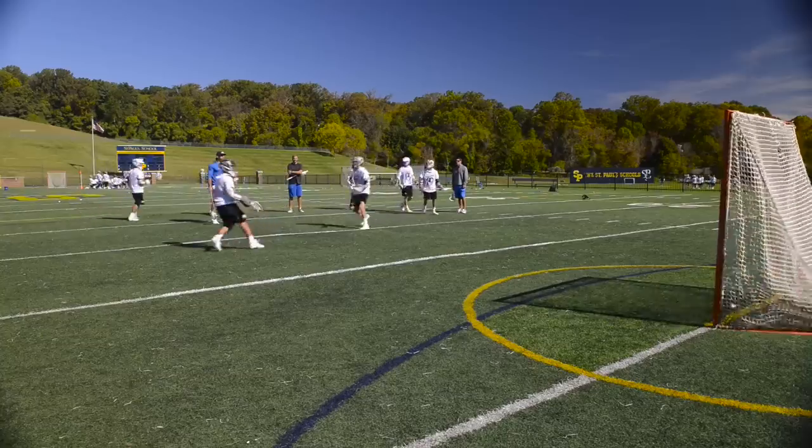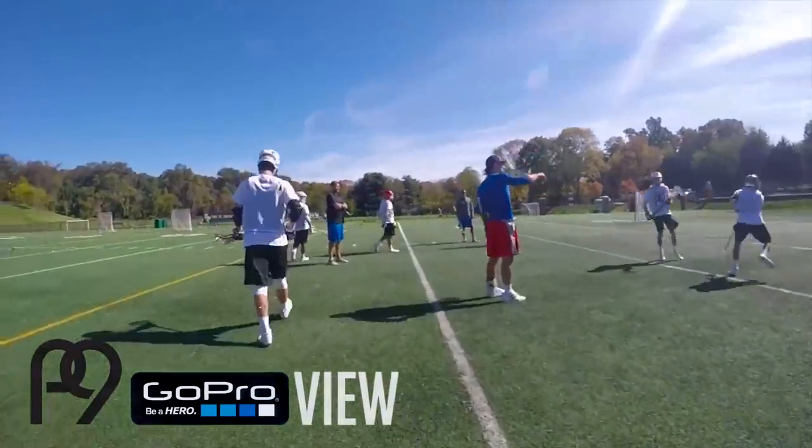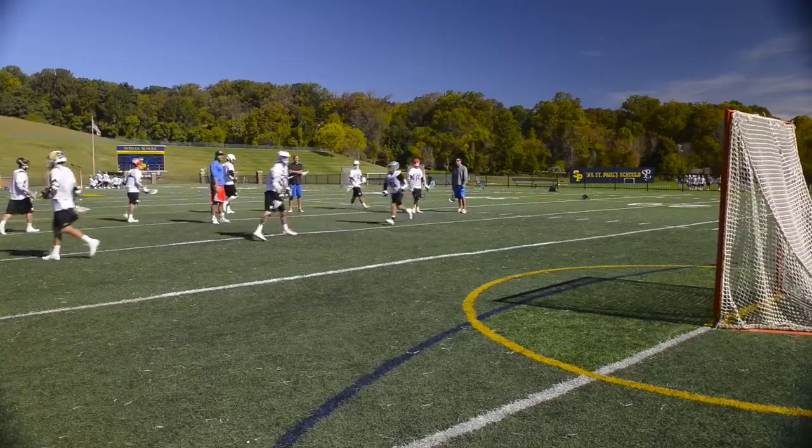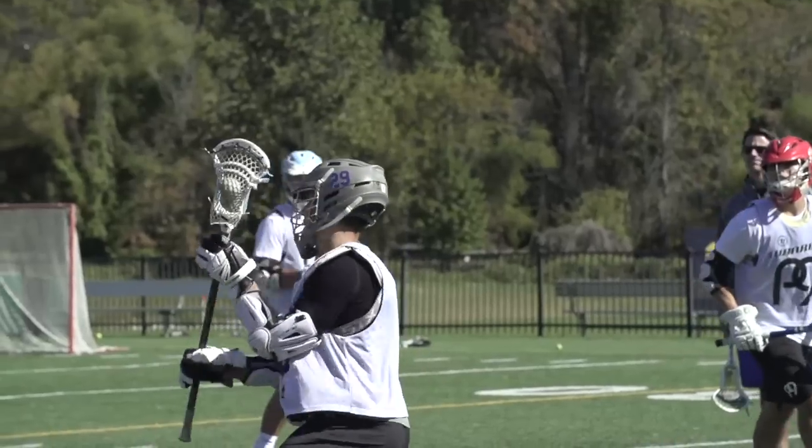Drive it around — beautiful. Get it down. Use that shoulder, come over the top — Tom Brady style. Come over to the top and through. Over the top, drive down. Boom — that's beautiful. Safety with your wrist.